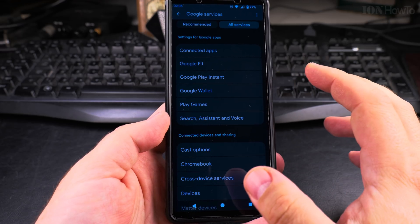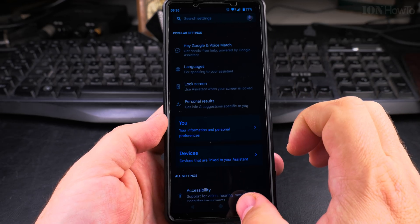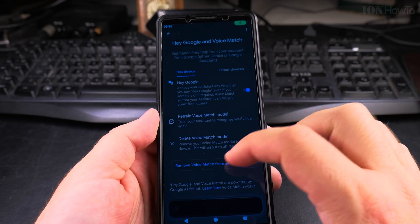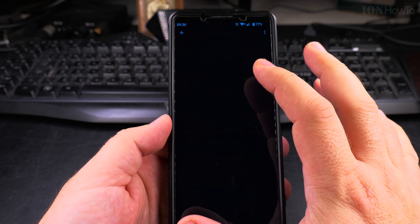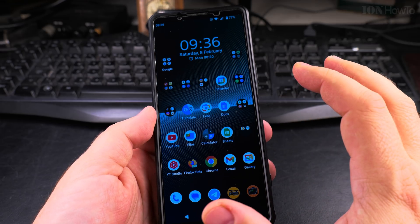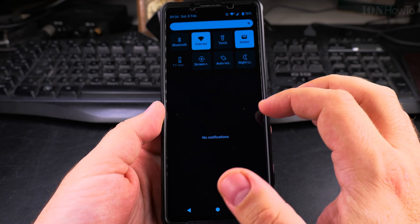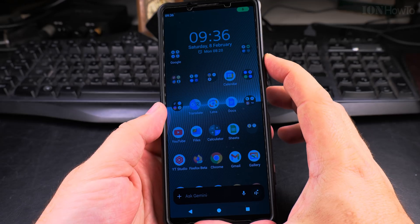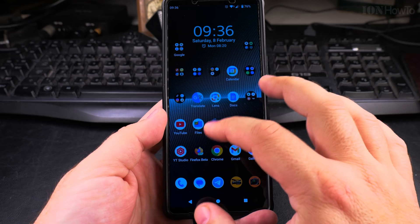To disable this option, go back to the same menu. In the Hey Google and Voice Match settings, Gemini started explaining Voice Match and I couldn't mute it or make it stop — it kept talking. That was a bit strange.